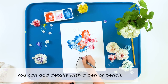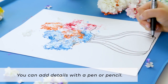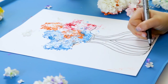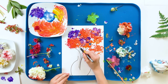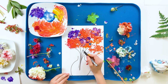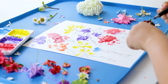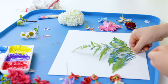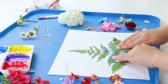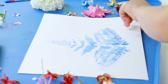If you like, once your artwork is finished, you can add details with a pen or pencil. For example, you could add the vase to a flower bouquet created by flower printing. You can turn your flower prints into a garden by drawing on the stems, leaves, and the rest of the garden. You can turn your flower prints into just about anything with the addition of drawing — basically use the flower prints as a drawing prompt.